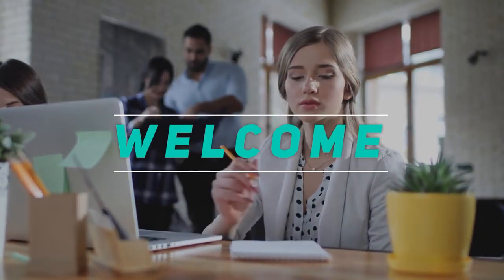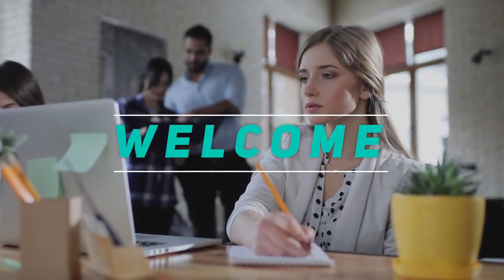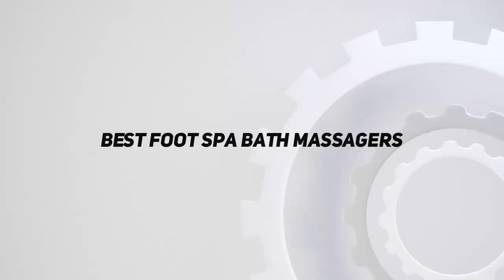Hey, welcome back to my channel. In this video, I'm gonna talk about top 5 best foot spa bath massagers.